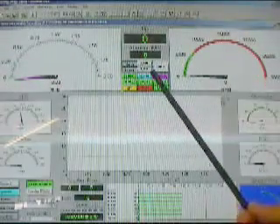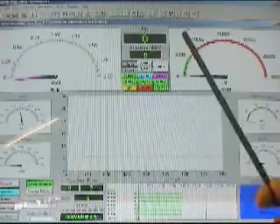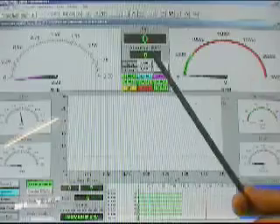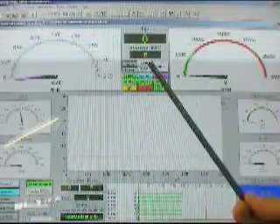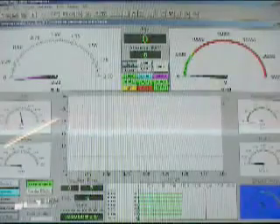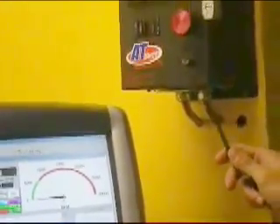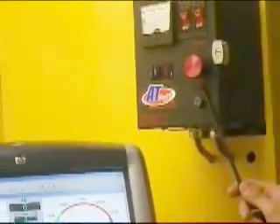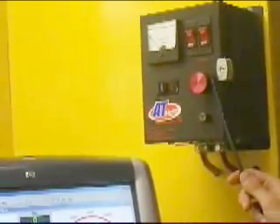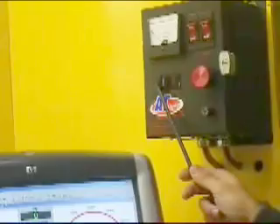The run itself can be controlled by these three options here. These three options allow us to automatically bring on the load, hold the load, or manually bring on the load. This knob here manually controls the load, or if you simply want to automatically bring on the load, it's just the flick of a button.